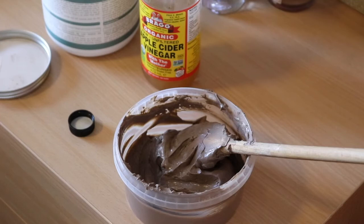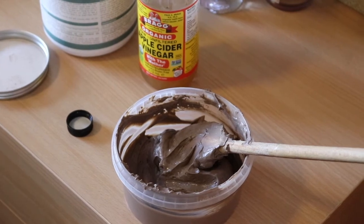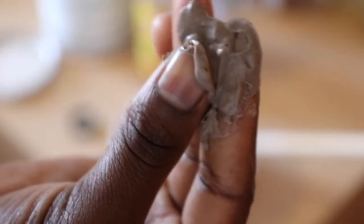That's how I mix my clay mask for my natural hair and sometimes skin — it's really simple. You can also use water instead of apple cider vinegar. Let me know in the comments what you use, whether it's bentonite clay or another type of clay.